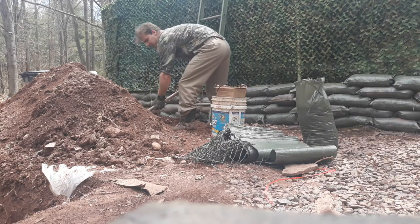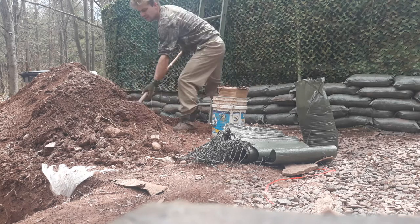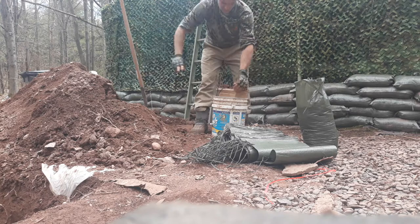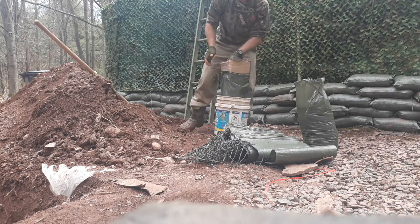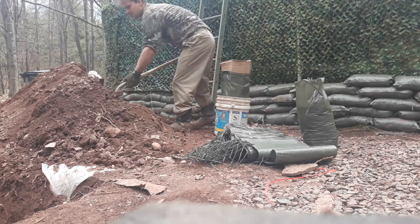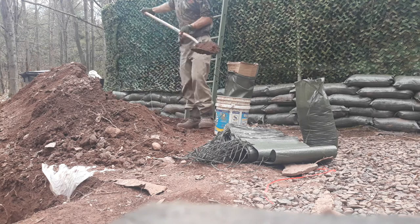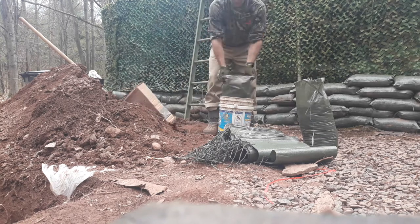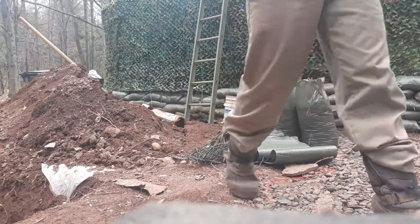If you're doing sandbags by yourself, unless you buy something online, this is the best way. You take a piece of cardboard, put it in, grab the bag and lift it up, and leave it there. That's pretty much it for doing sandbags by yourself.